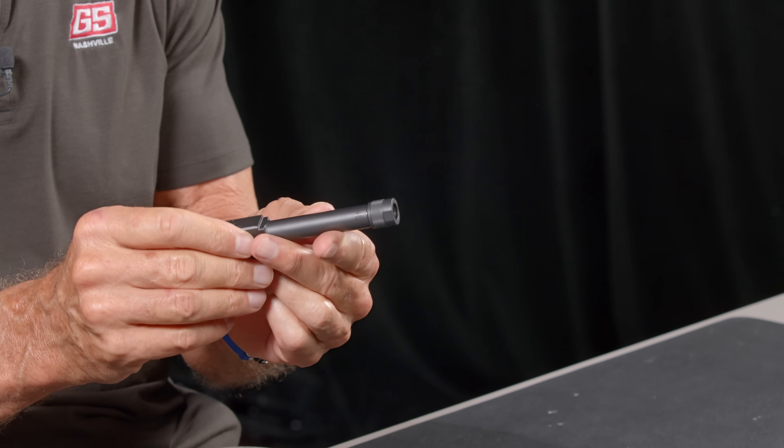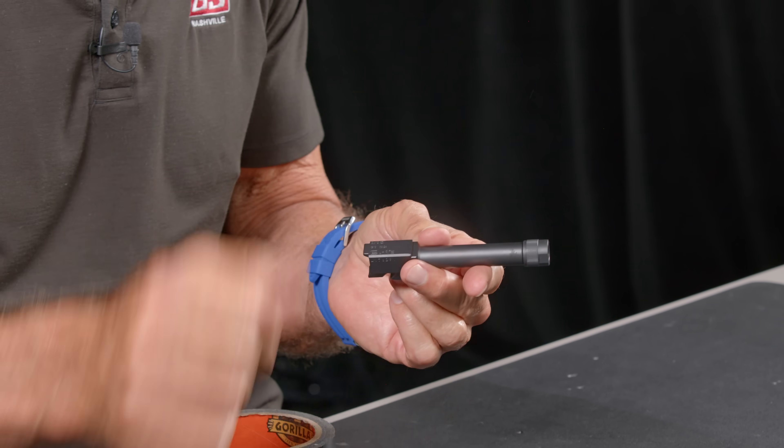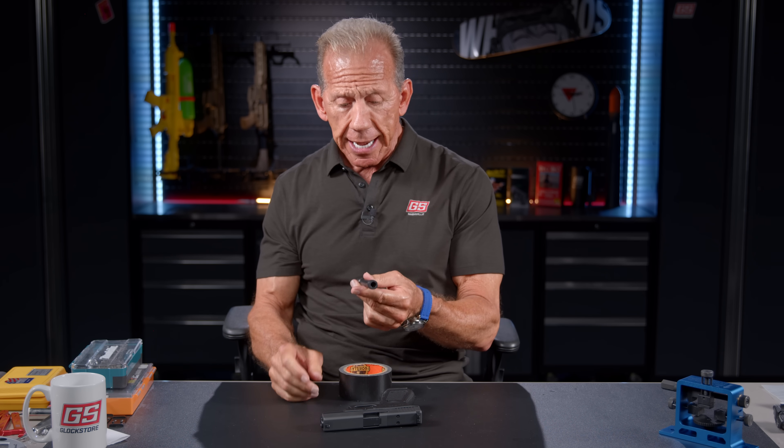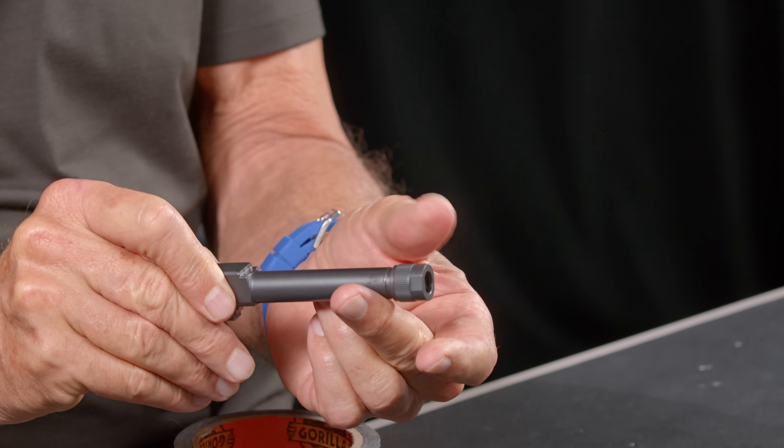This is a threaded barrel for a Glock 19 that is left-hand thread. Here in the United States, we're accustomed to everything screwing righty-tighty, lefty-loosey — that's the old saying. Well, this is the exact opposite. It's lefty-tighty, righty-loosey.